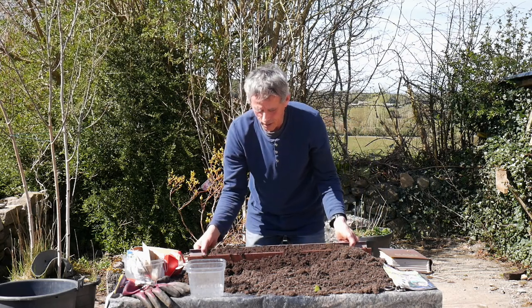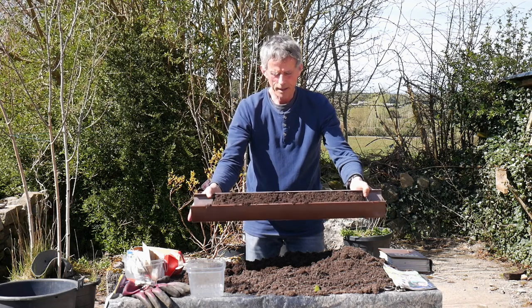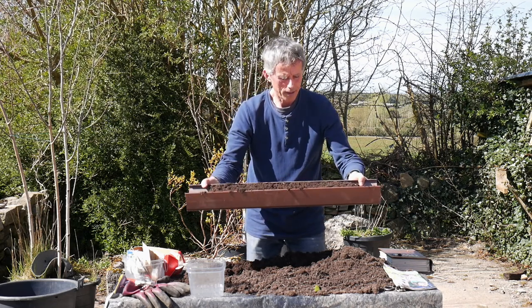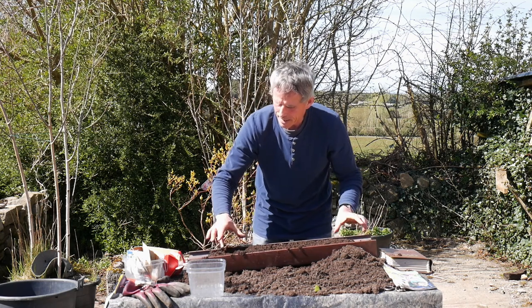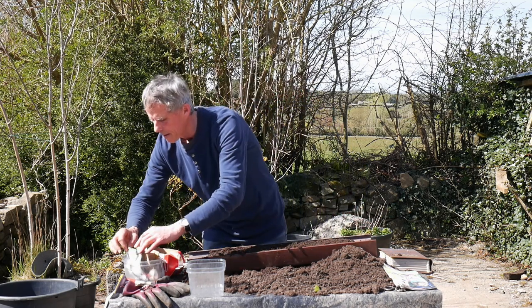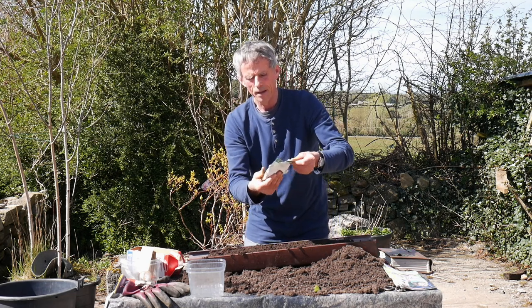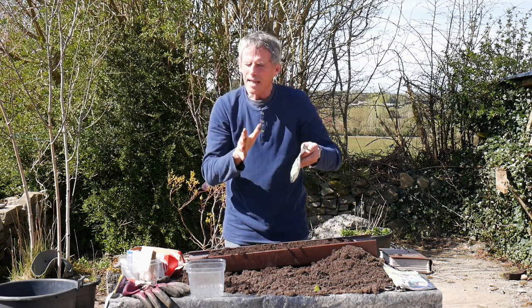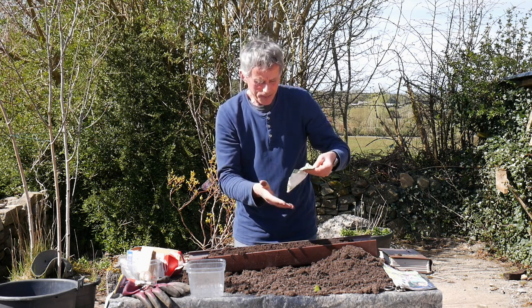So we just fill out a little gutter here — a short piece of guttering, an old piece — like that, and it's ready now. We can just put some seeds in. Peas are big seeds, and they're a very good crop to grow. They're very easy to grow and they're fast germinating as well.